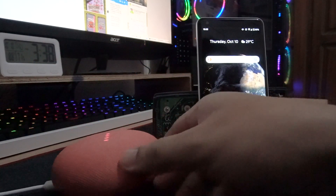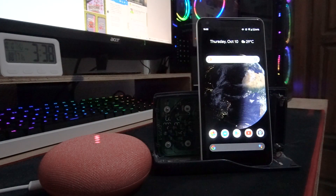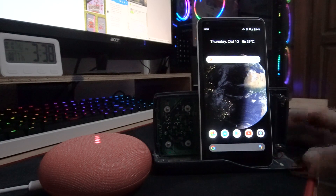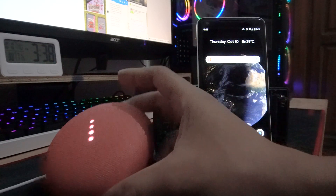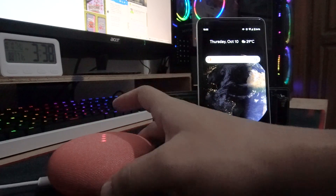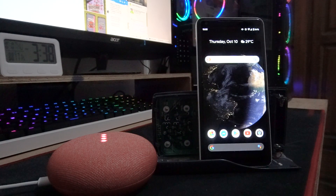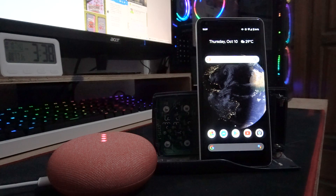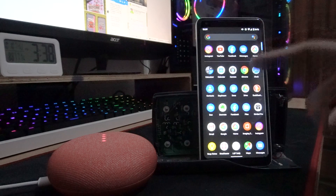It's rebooting — just like it's brand new out of the box. It will take some time. Right there — we've successfully reset the Google Home Mini.